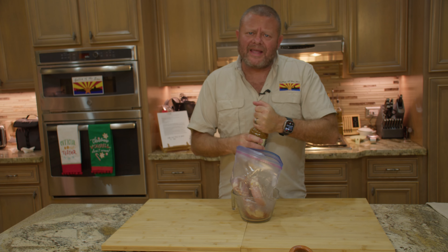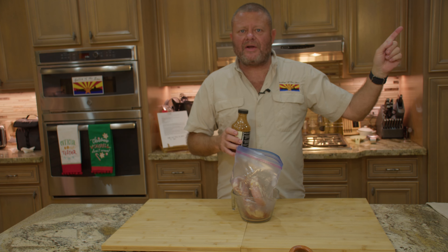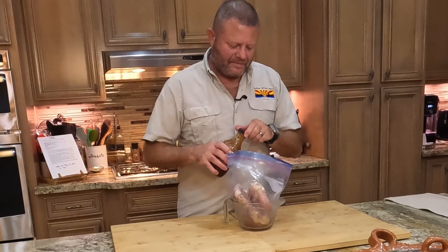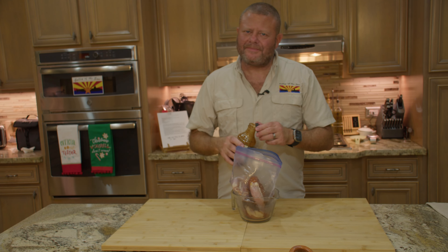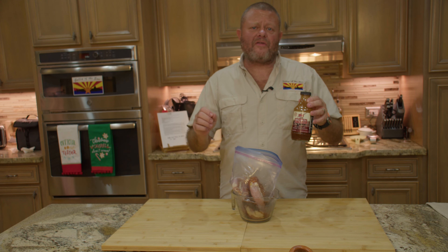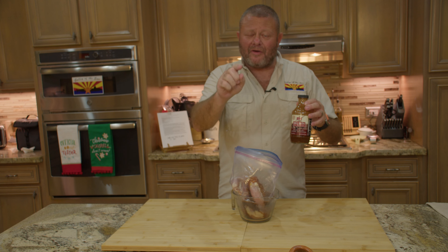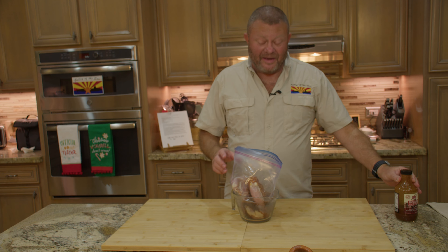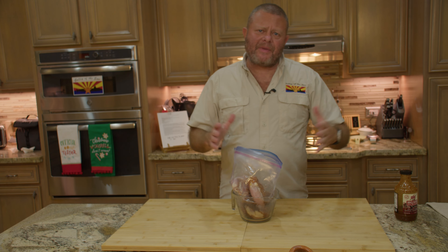I'm going to put about a cup of it in there and then fill the rest with water, give it a damn good shake, and then into the refrigerator overnight so it'll be ready for us tomorrow. Oh, this stuff is absolute pure gold. We get ours from All Things Barbecue out of Wichita, Kansas — where good people come from — atbbq.com. Give it a try.